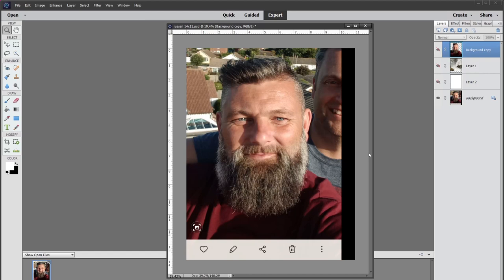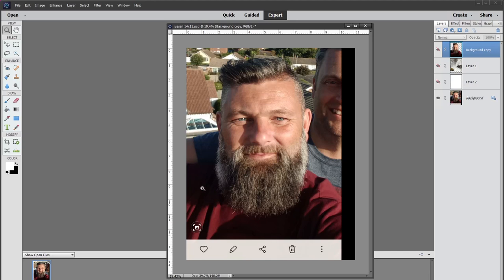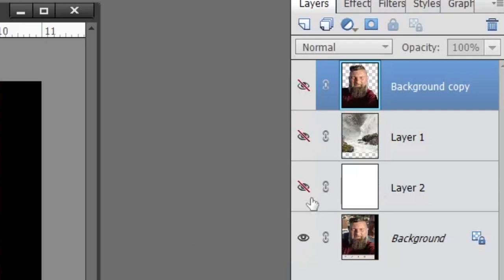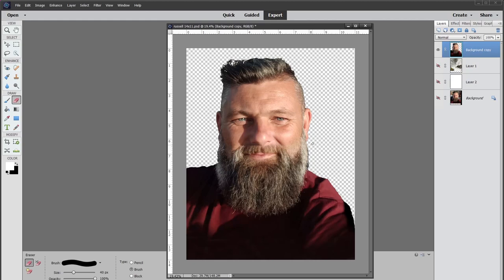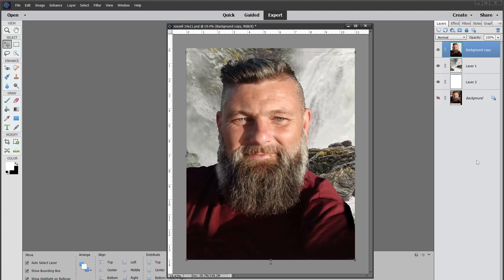I'm going to quickly explain how I achieved that background. This is the image I had from my nephew Russell — a full image with his brother behind him, but I just wanted a single portrait. I wanted a dramatic background because he looks a bit like a Viking, so I thought I'd put a Norway scene in there. I used a rubber tool to erase, then a stamp tool to extend the shadows. The landscape I got from Pixabay — royalty free — and then I put Russell's layer on top of it.